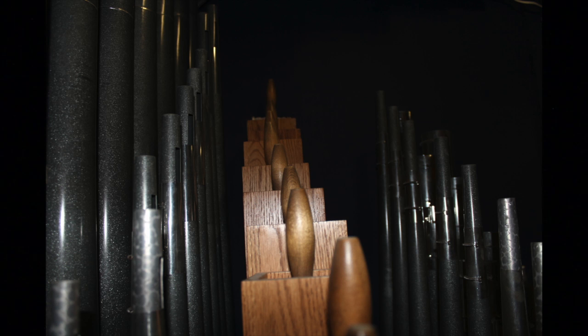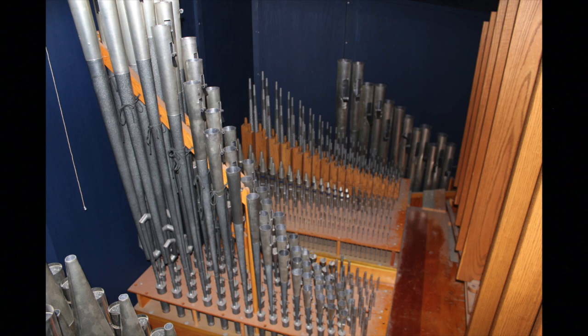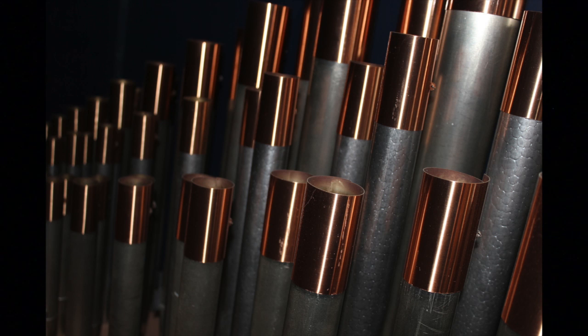Hello everyone. This is Ruthann Poppen, Director of Music here at Emanuel Lutheran Church in Palatine. Many of you know that we are in the middle of a campaign to raise funds for the repair and renovation of our pipe organ.